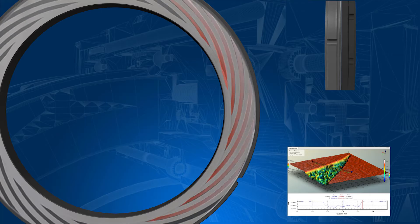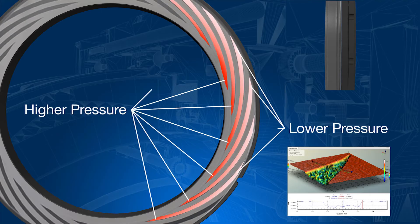As the dry gas seal rotates, seal gas flows from the outer diameter of the rotating ring where it is compressed as the volume reduces within the grooves. This creates an area of high pressure known as a pressure dam. This high pressure causes the sealing surfaces to separate or lift off, and the dry gas seal operates without the surfaces coming into contact.